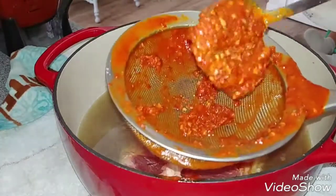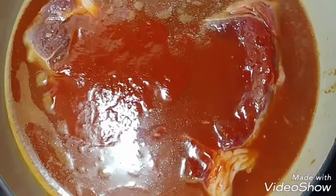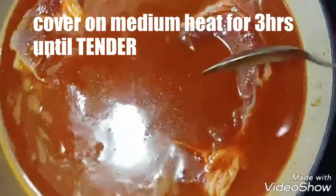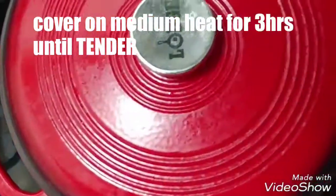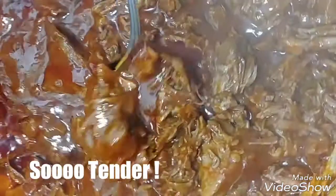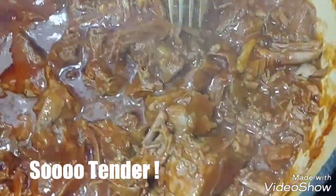And I don't want the seeds in either. I'll cover on medium heat for about 3 hours until tender. After 3 hours it will look like this — very tender and it will fall apart easily.